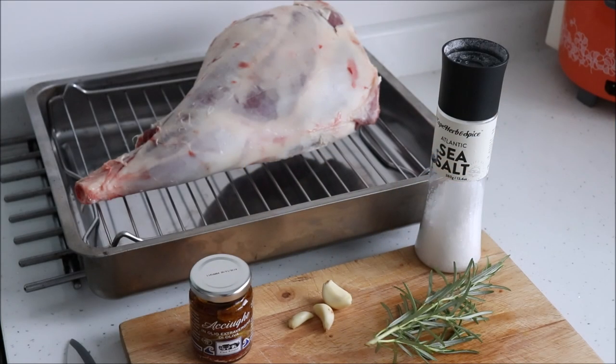In fact, most people will not even notice their presence but will only notice how delicious the roast lamb tastes. Alright folks, let's go through the short list of ingredients that we'll need.